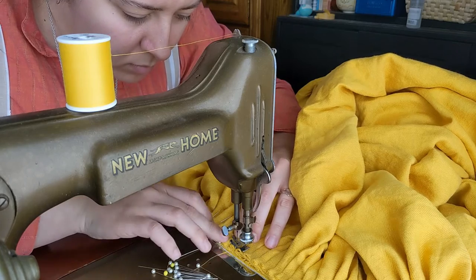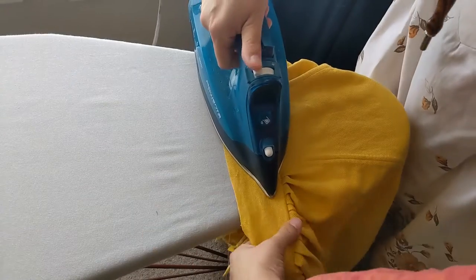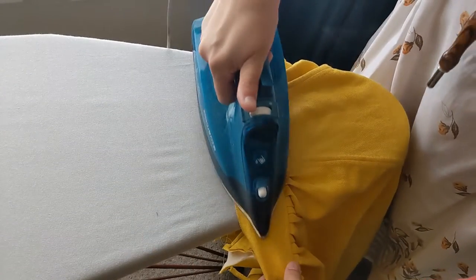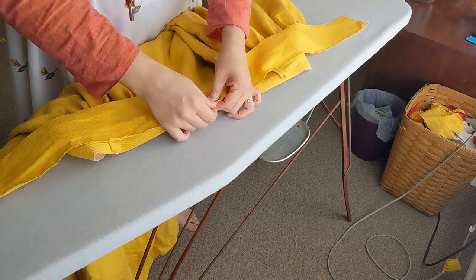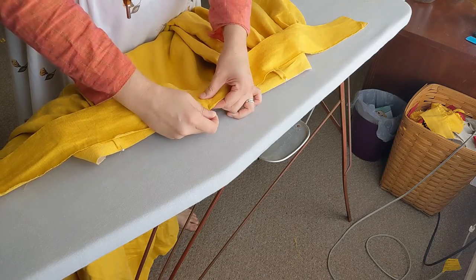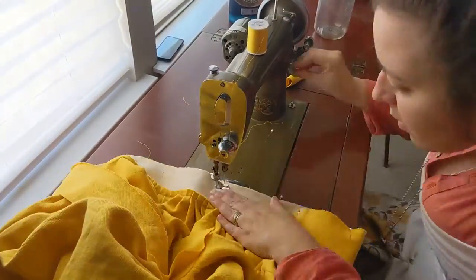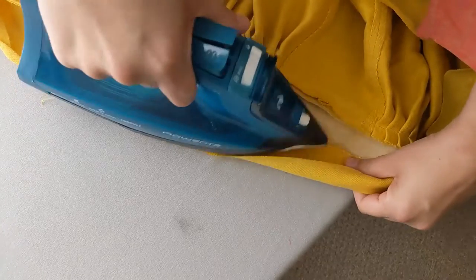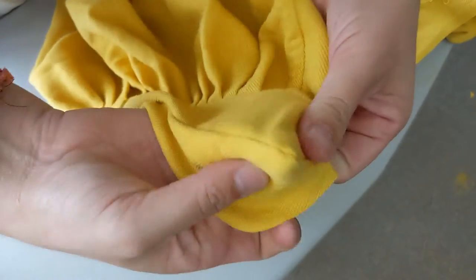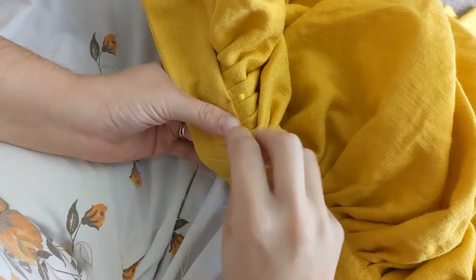After pressing my waistband with its pleats, I pinned the other waist piece to the waistband right sides together on top of the belt loops. I stitched along three sides of the rectangle, then clipped the corners and pressed the seam toward the interfaced waist piece before turning it right side out, pressing again, and felling the lining down by hand.